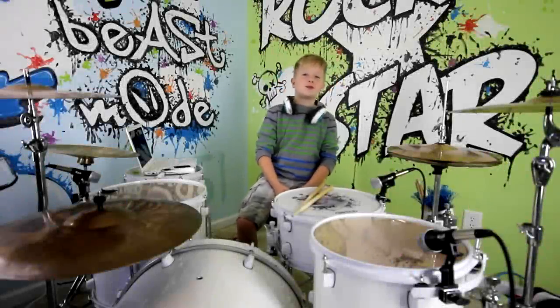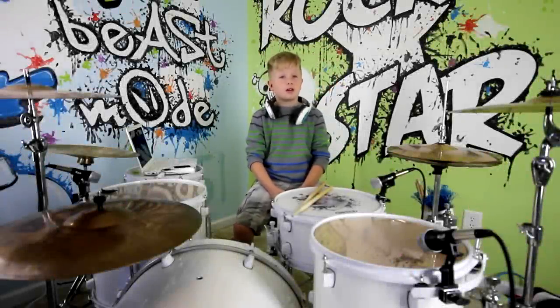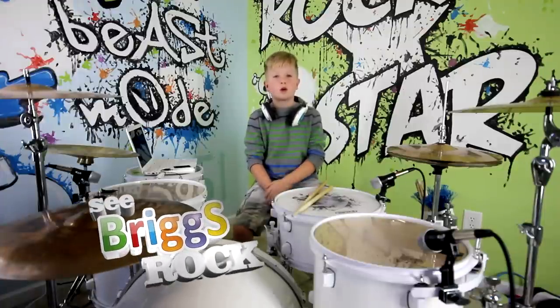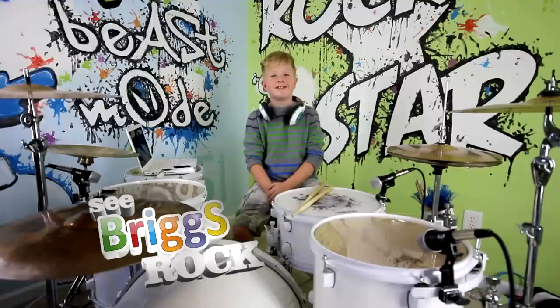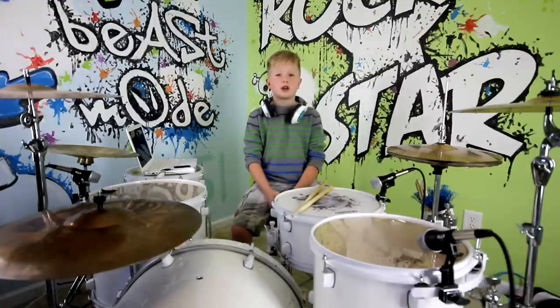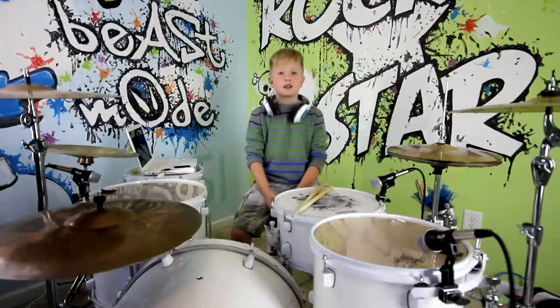Hi guys, it's Brig with a beginner lesson for people who are thinking about getting a drum set or who have one but don't know how to play. We are going to be learning the basic grooves of a rock beat. I hope you enjoy the lesson.